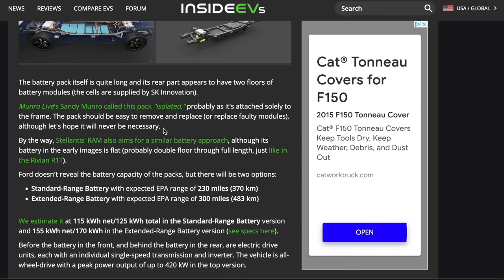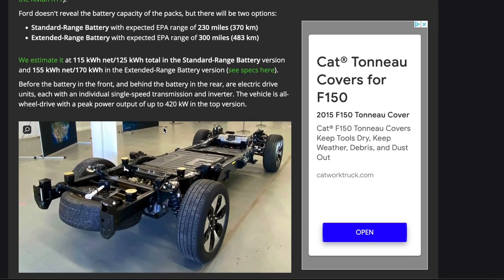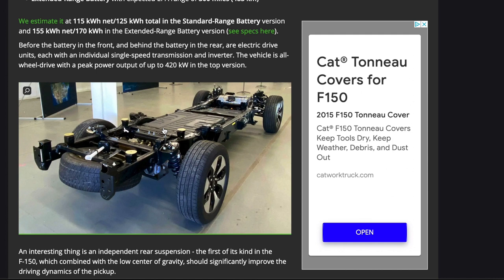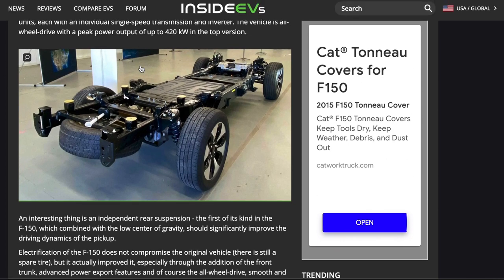Let me know what you all think of the F-150 Lightning — are you going to be picking it up? Are you interested to see how things turn out? Overall, it looks like Ford is taking a lot of different routes compared to their standard traditional F-150s in how they're building, constructing, and designing it. Let me know your thoughts and opinions down in the comment section below, and with that being said, until next time, we'll see y'all.